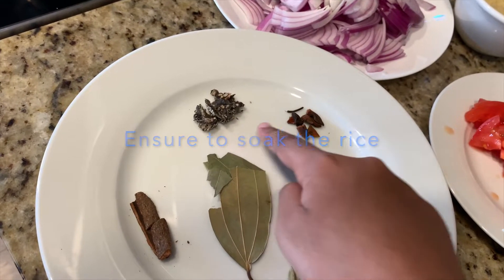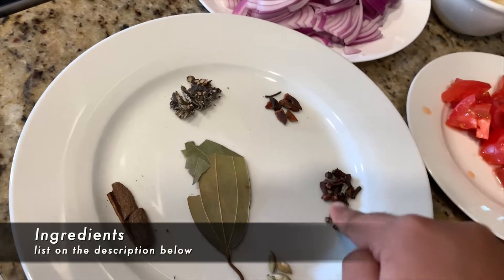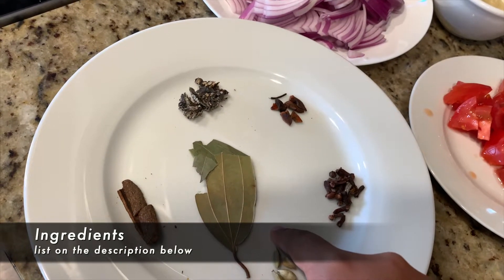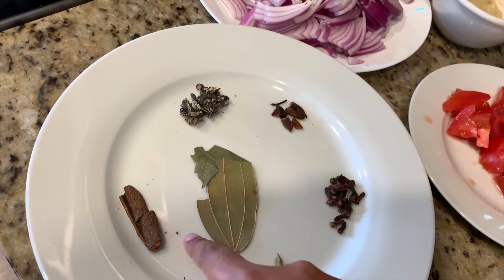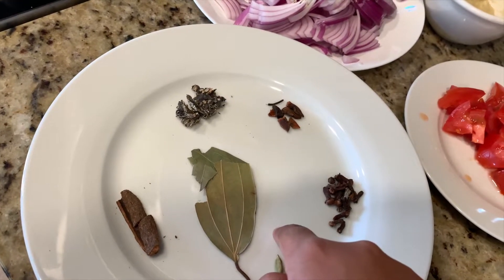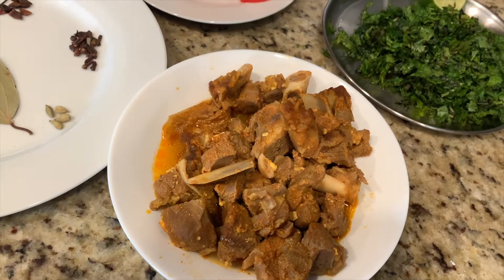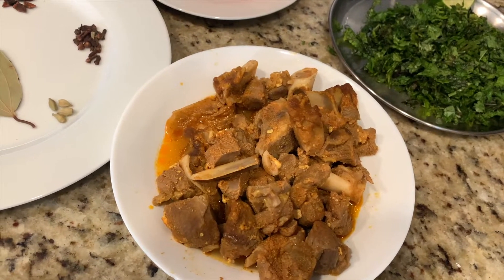We're going to need some stone flower, some star anise, some cloves, cardamom, a cinnamon stick, some bay leaf, and 1 lb of mutton boiled in water with chili powder and salt.